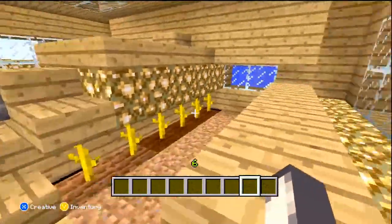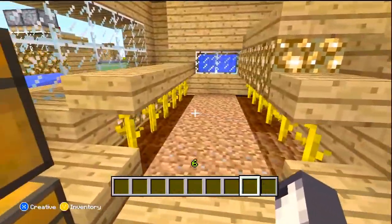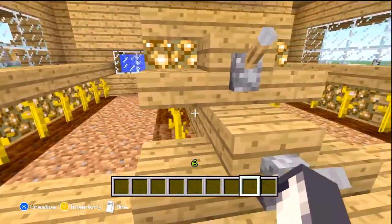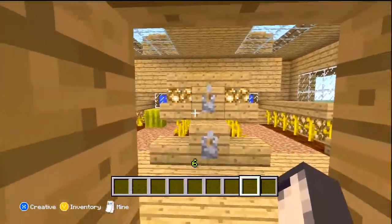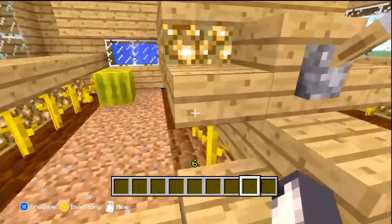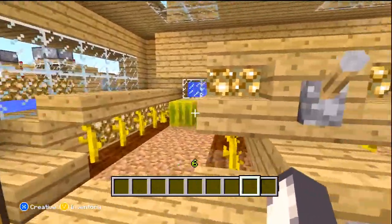You can look out the window if you want, and the melons and pumpkins will just grow back, then you come back and repeat the same process. That's pretty much it — it's a fairly simple design yet very compact and efficient.